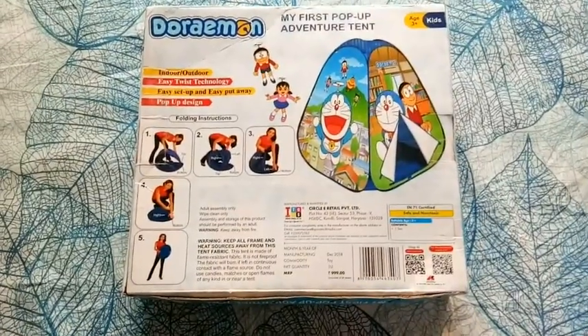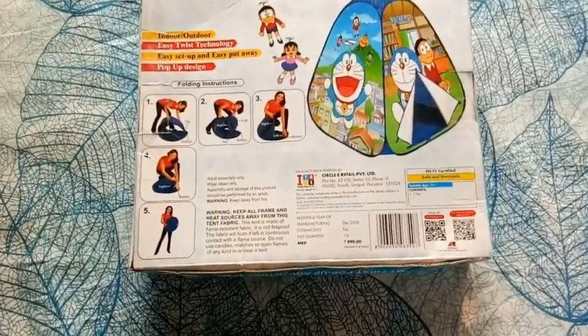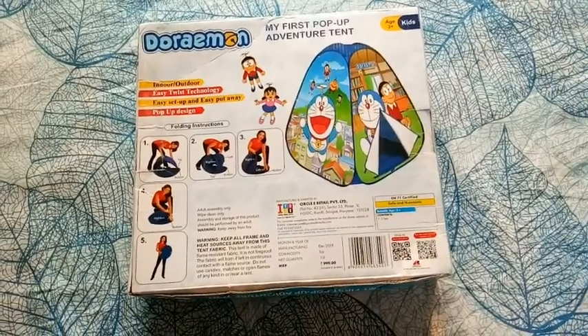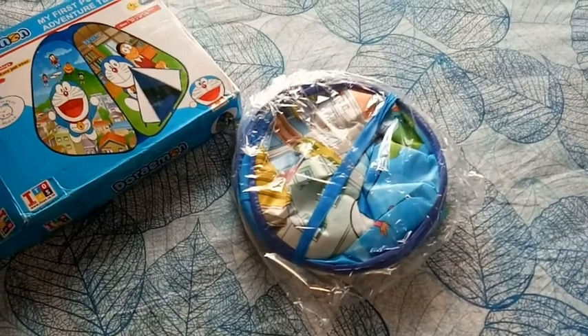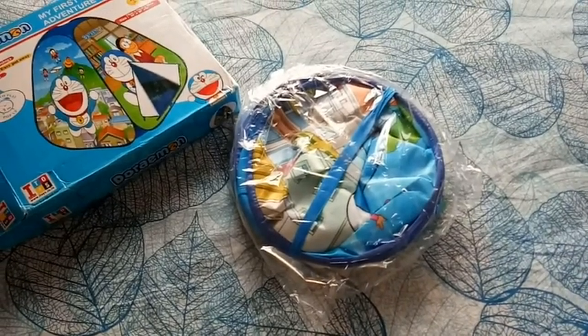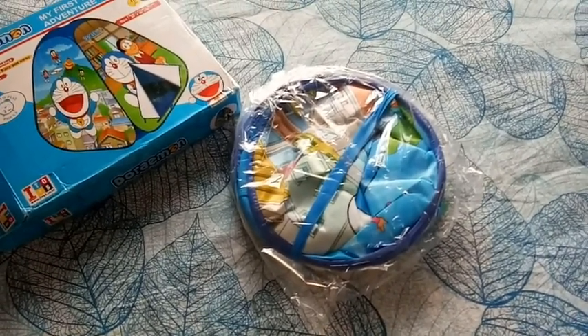The packaging details are mentioned on the back. Now I will open it. My tent house is easily foldable — this is why I ordered it, as it is easy to store.